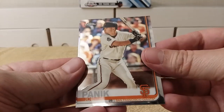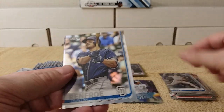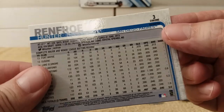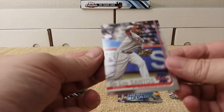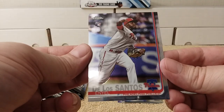Joe Panik, Jacob Nicks rookie card, Hunter Renfroe — and that is a refractor right there. I probably missed several so far; I'll get them later. Yo De de la Santos rookie card. Next pack.